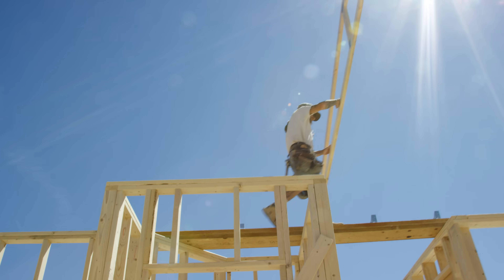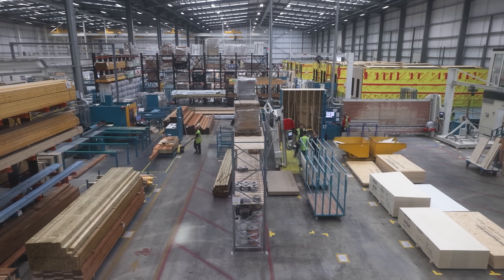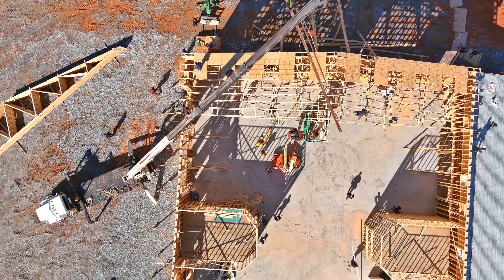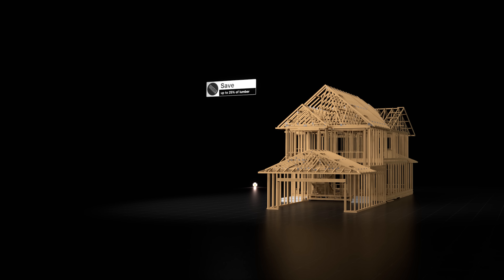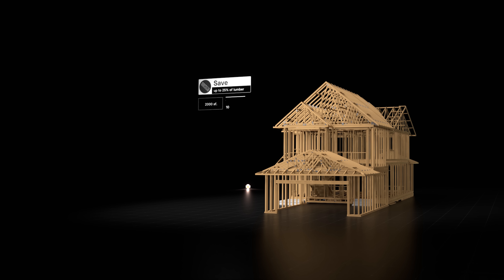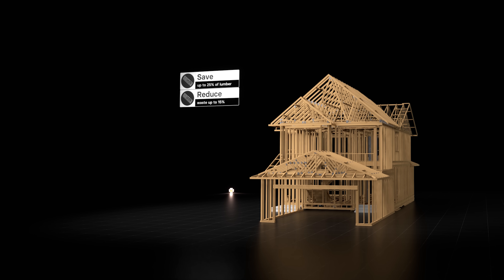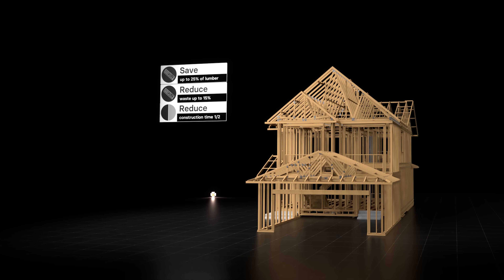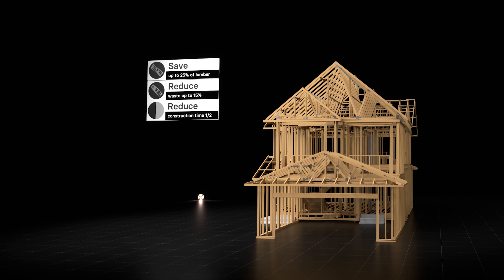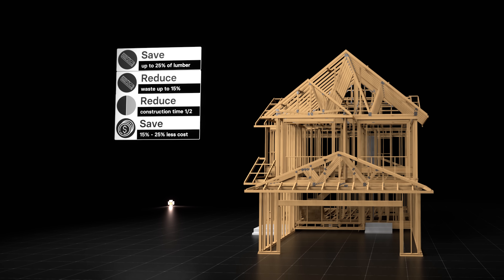These trusses can span significant distances without the need for any interior support walls. Even better, they can be made off-site in a factory, then shipped complete and lifted into place with a small crane or a boom. By targeting one of the most complicated and expensive parts of the house, this single invention can save up to 25% of the lumber compared to previous roof construction techniques. For a 2,000 square foot house, that could be around 1,000 board feet of lumber saved. Building trusses in a factory also reduces wood waste by up to 15% just by itself, because cuts can be pre-planned more efficiently. Over about 100 houses, that's enough wood to build several more. It reduces roof construction time by half, meaning every house can be finished about 2 or 3 weeks earlier.